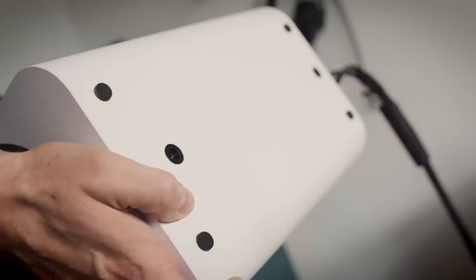Q Acoustics supply some foam port bungs that you can stick in the ports in the back, in case you want to position the speaker close to the front wall. I did try that, but in my six-metre by five-metre room, I didn't like the sound — it was a bit dry and light in bass. It really didn't work for me, so the bungs went in the box and into the cellar. I don't think this is an overly bass-heavy loudspeaker — it's certainly not what the deep cabinet would suggest.